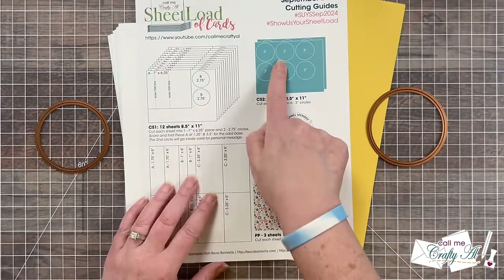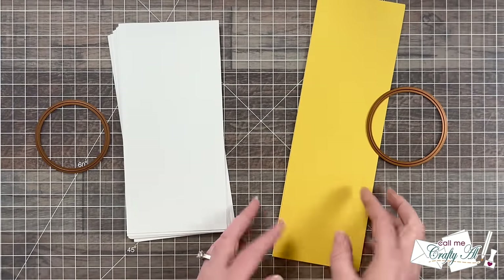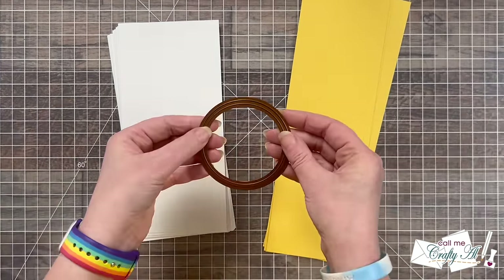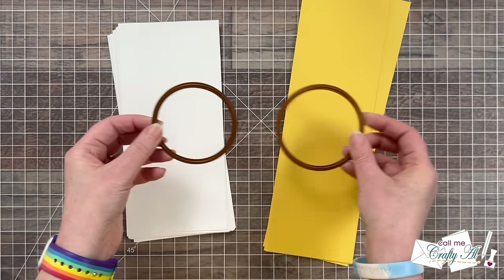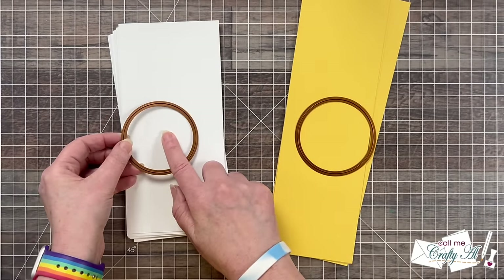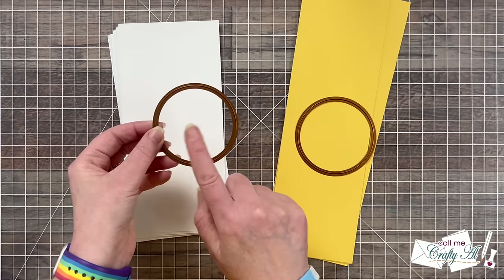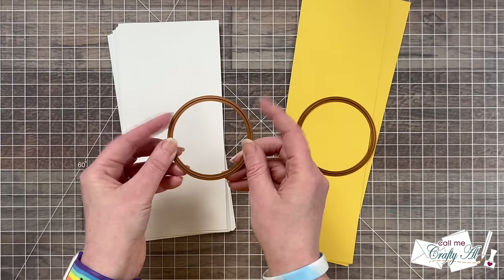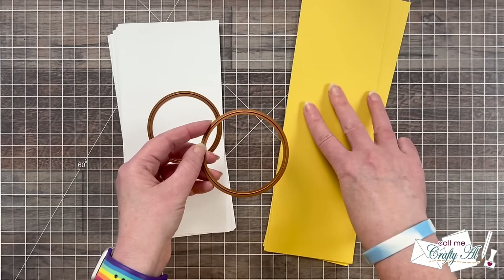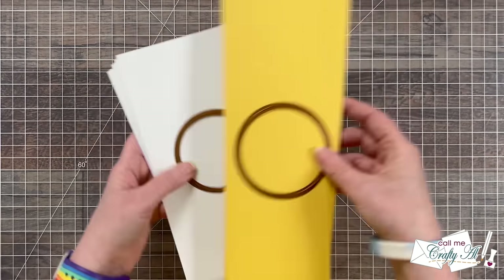After the yellow cardstock was cut, I brought it back in along with my white strips that were four inches wide and my nesting circles. Mine are pretty close to the originally called-for two and three quarters and three inches, but again use whatever you have in your stash that is close. From the white cardstock I'm going to cut two pieces — one is for the circle on the front and one is for the personal message on the inside. From each of the yellow strips I'll end up cutting three circles to mat the one on the front.